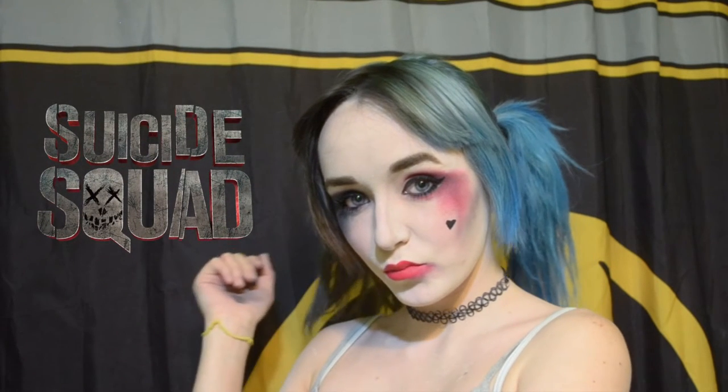Hey guys, so today I'm going to show you how to do this makeup tutorial for Harley Quinn from the new movie Suicide Squad, coming out in August. I'm super excited, so let's get started.